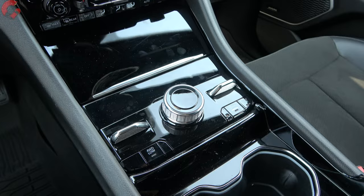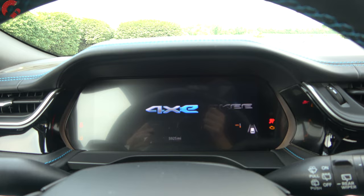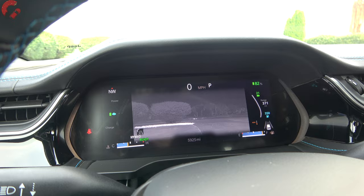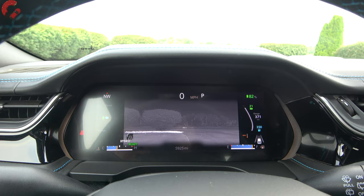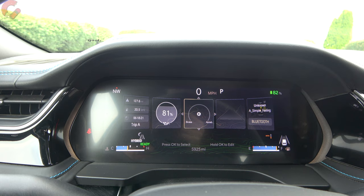To start it up, foot on the brake and press the button — and of course you hear nothing because this is the plug-in hybrid 4xe. The gauge cluster is one of the standout features of this new-generation Grand Cherokee: a full 10.25-inch digital display. Right now we have it in night vision mode, which is part of the Pro Tech package, though the digital gauge cluster itself is standard regardless of trim level.